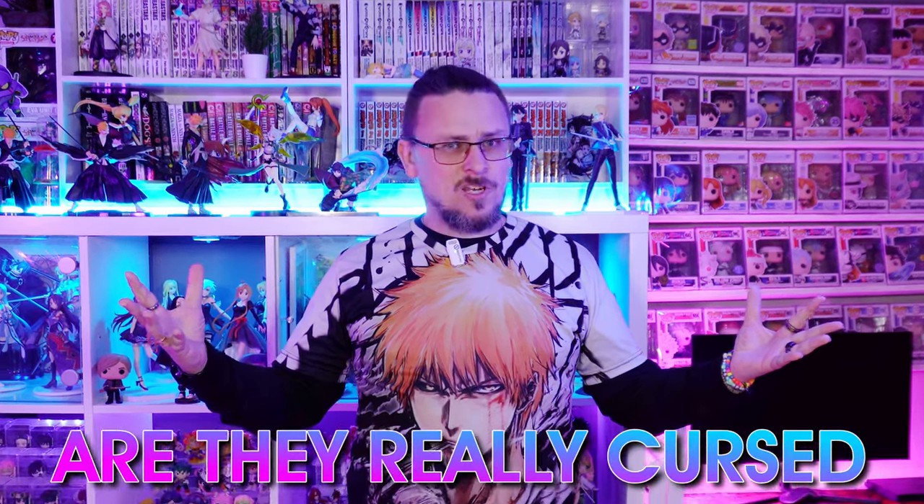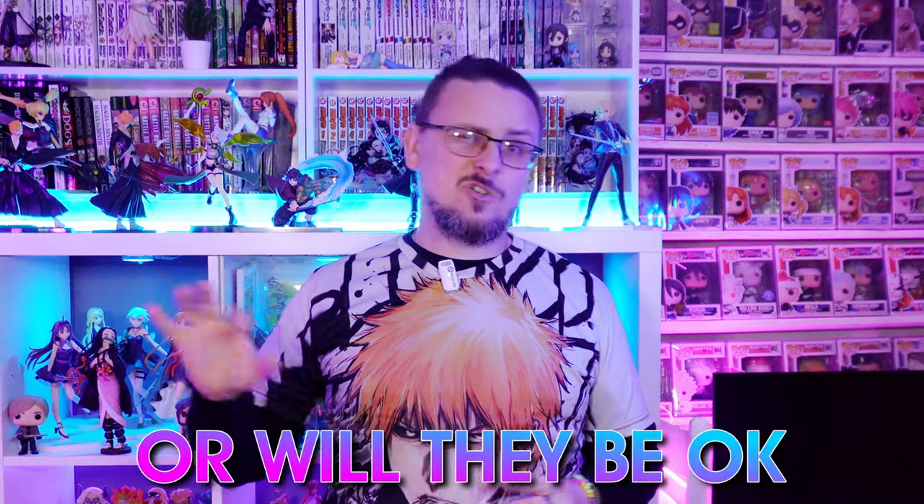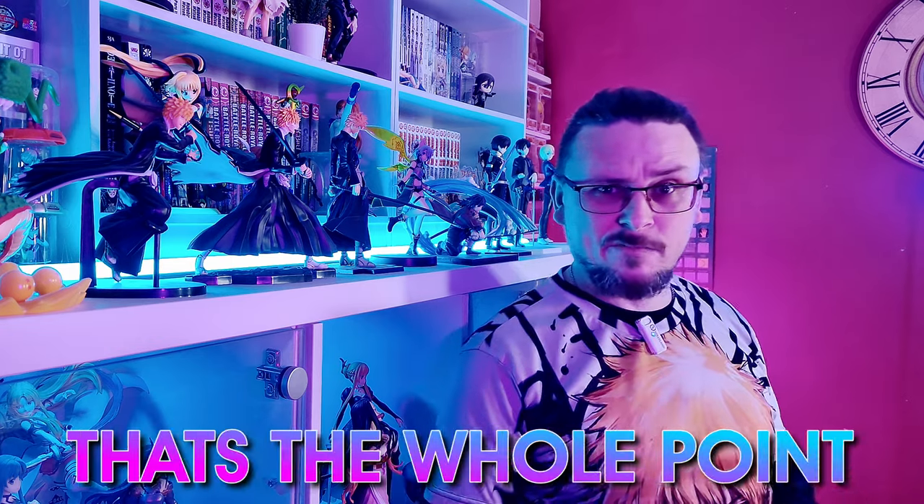Are these anime figures really cursed? Are they going to live up to that cursed standard? Or are they actually going to be okay for the price? They better be cursed, that's all part of this bloody video. We found one, we have definitely found one this time. Hello all, my name is Daniel and welcome to Twisted Geek and we'll jump straight right in with the first package.